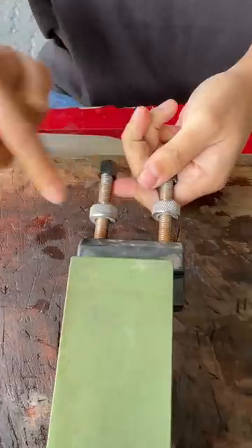Let's sharpen it before it melts. Rui stone, double-sided.